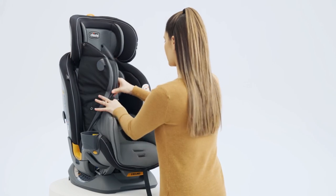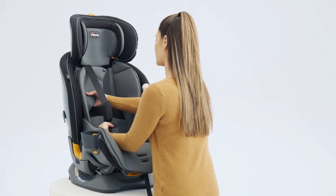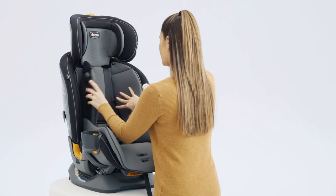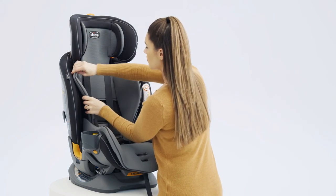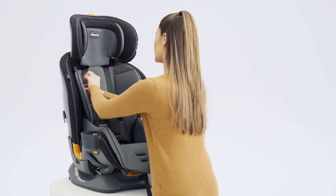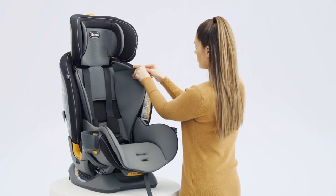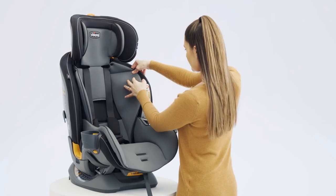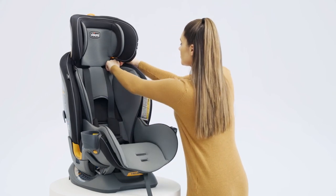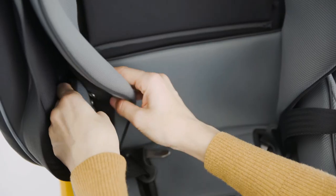Attach both snap buttons located on the bottom section of the stage 1 and 2 headrest insert. Place the stage 2 positioner on the child restraint. Pull the shoulder straps over the stage 2 positioner and into the side openings in the seat pad. Insert the plastic tab into the pocket crease and attach the top snap button on the stage 2 positioner side wing. Repeat for the other side. Double check to make sure the plastic tab is pushed all the way down into the pocket. Attach both side snap buttons.